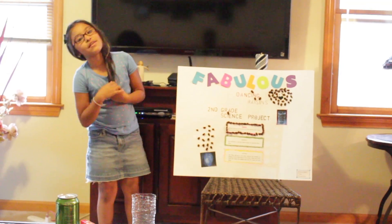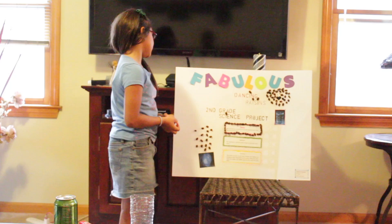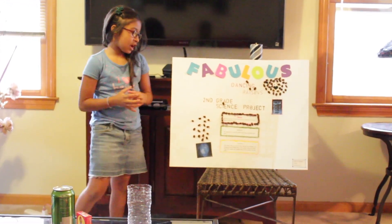Hi everybody, my name is Stephanie and this is my fabulous dancing raisins science project.